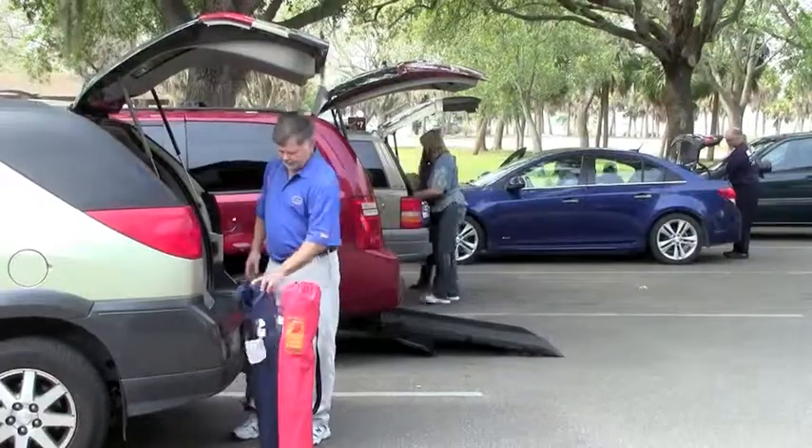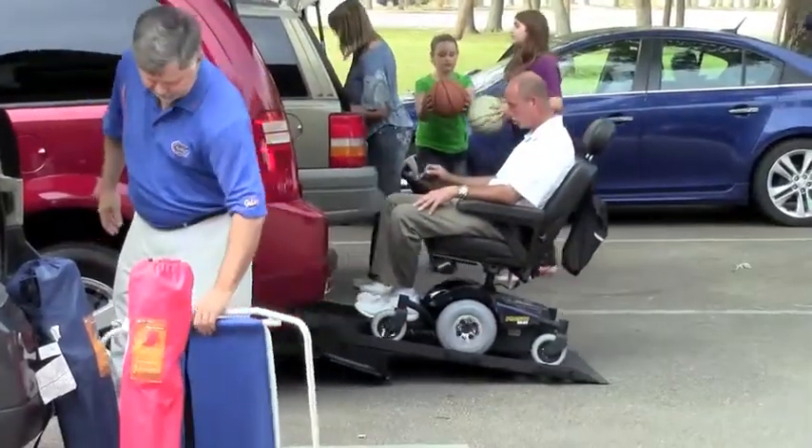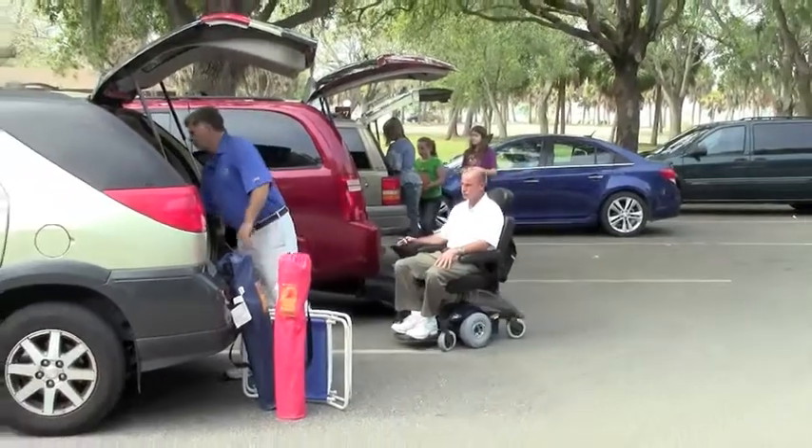Loading and unloading from the rear of the van is normal, and our wheelchair ramp doesn't come out any further than what you're normally used to with your SUV or minivan.